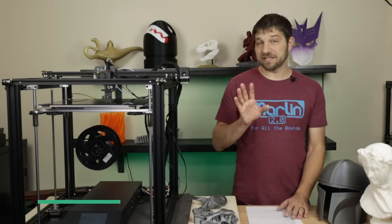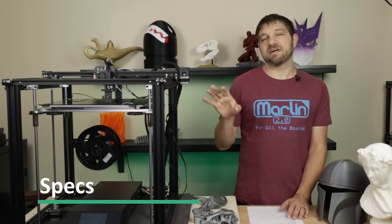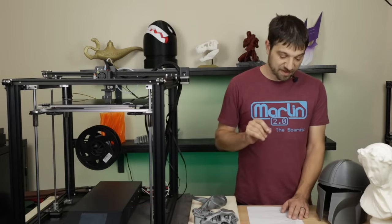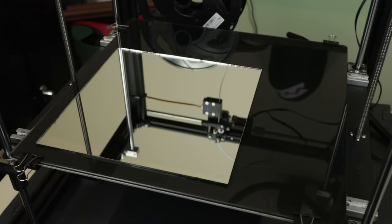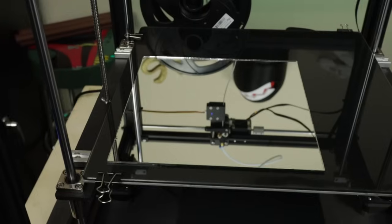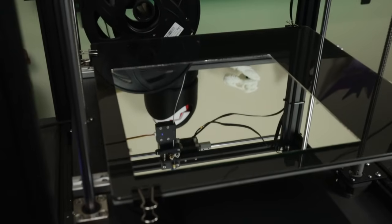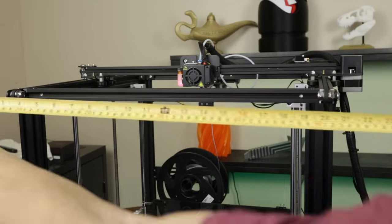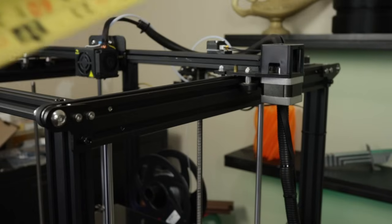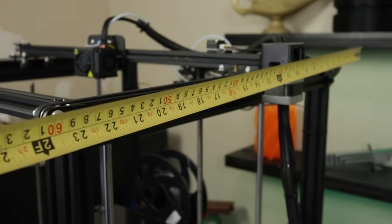Let's talk about the specs of this printer. The big appeal of the Ender 5 Plus is its larger build volume over the standard Ender 5. The print volume is 350 by 350 by 400mm — a lot bigger than the 220 by 220 bed on the other printer. The total footprint of this printer is 632 by 666 by 619 millimeters.